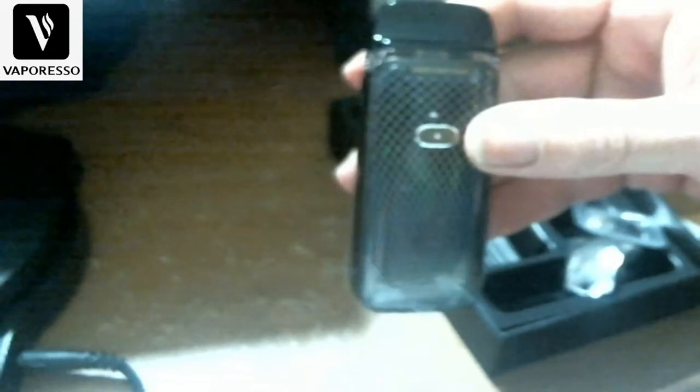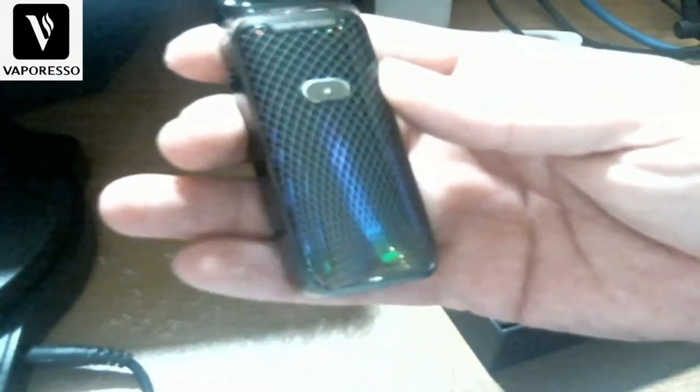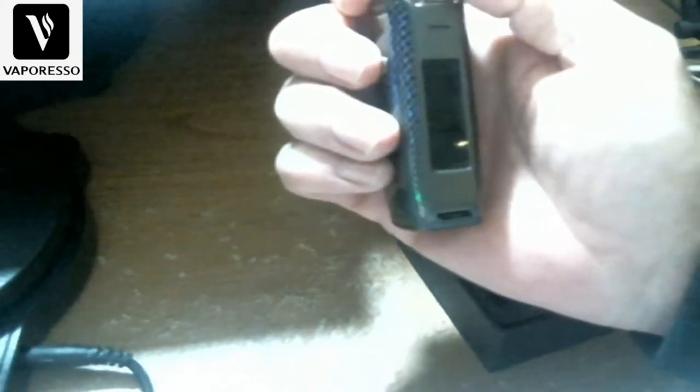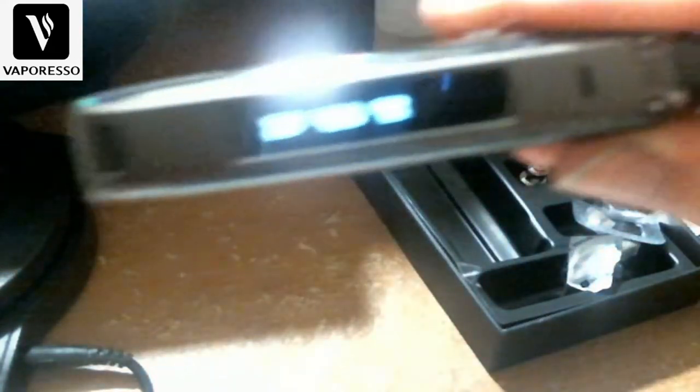Here's the star of the show — let's take the plastic off. Nice and clean look with a little bit of shine to it. This one is the color they call black. Five clicks to turn it on.